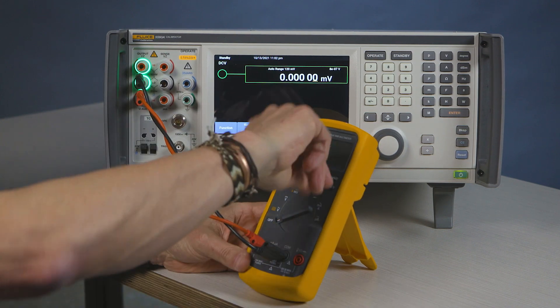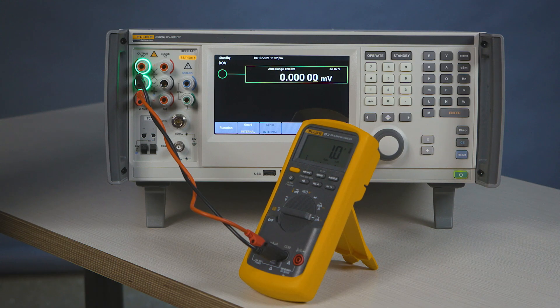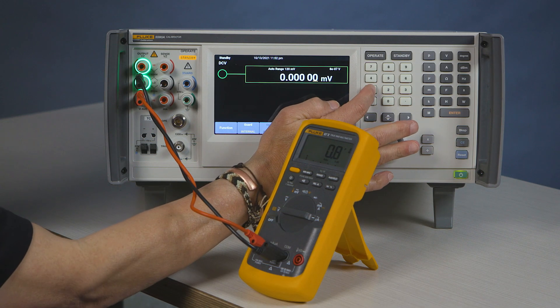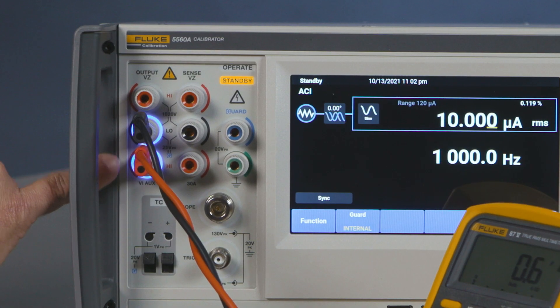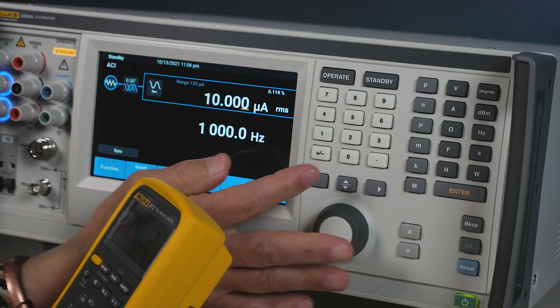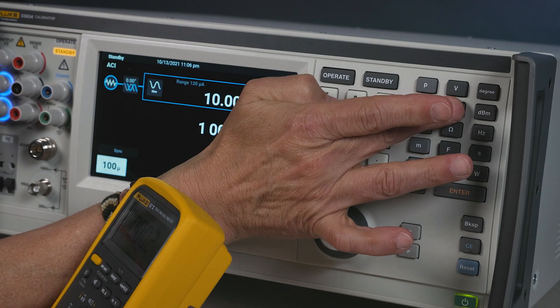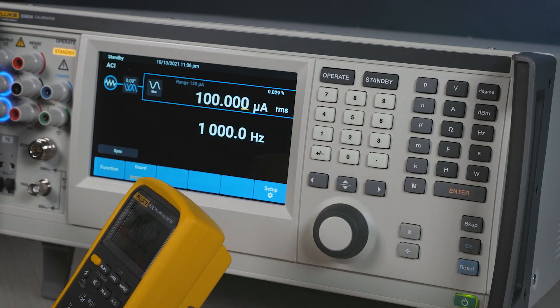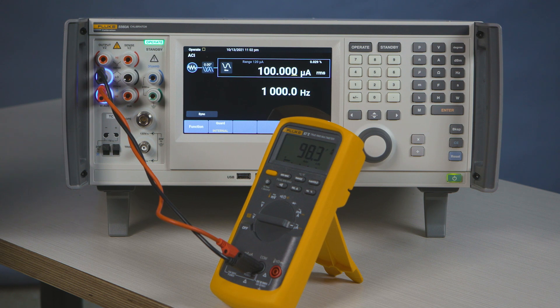We'll set it to the appropriate range: 100. We're going to enter the function of current. Now you'll notice that your visual management changes — it indicates where you should be connected. I'll go to 100 microamps and press enter. I press operate, and my meter will indicate the value that it's ranged at.